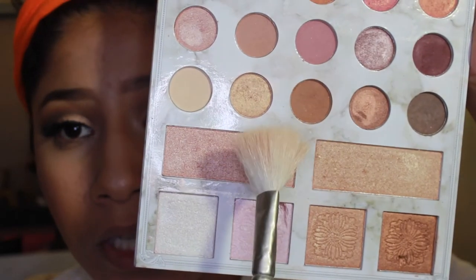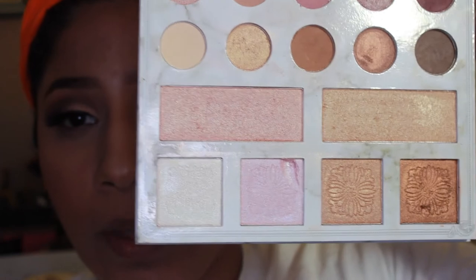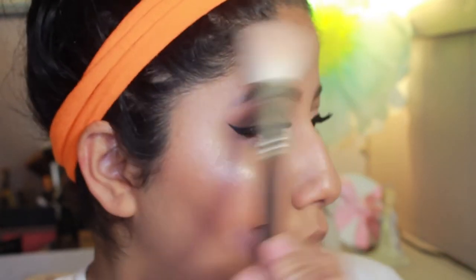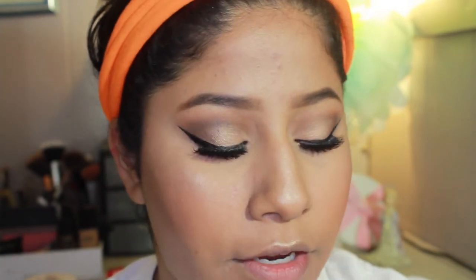We're going to add some highlighter. I'm going back into the Carly Bible Palette — honestly all I need is like one swipe, one swipe, and then just tap tap. I'll just sweep it over. And for my nose, I just like to go in with this shade right here using my finger.